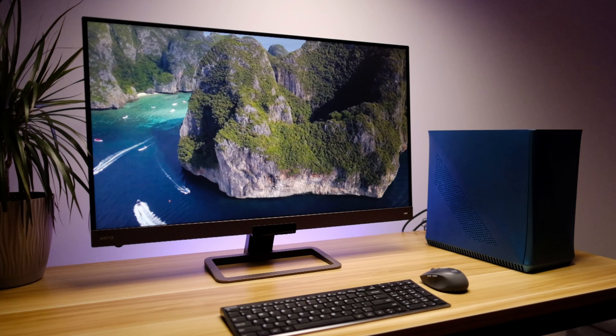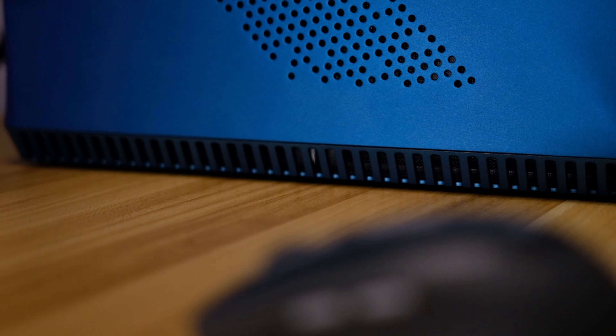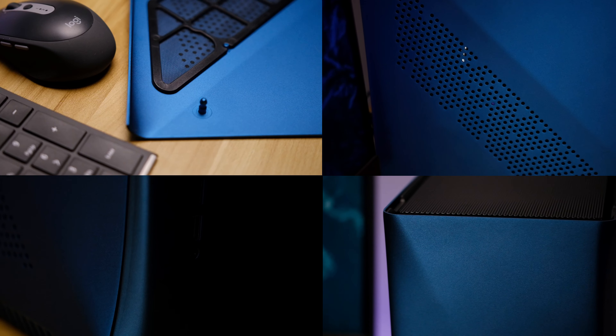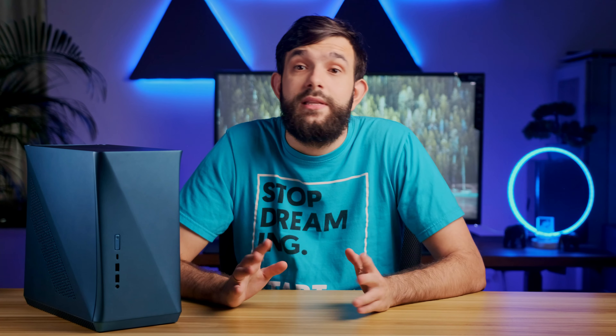Hey guys, today we review a case from Fractal Design. This right here is the Era ITX mini tower. This case is for people who would like to build something stylish, whether it's for their desk or even for the living room. In the video we'll cover what you get for your money, our experience and tips on building in it, and also benchmark its performance. If you're new to this channel, please consider subscribing.